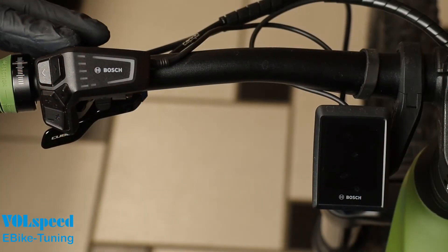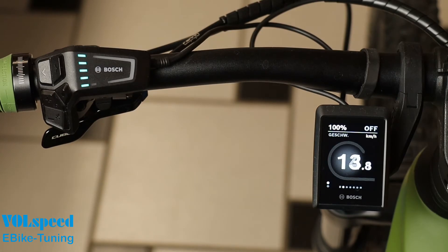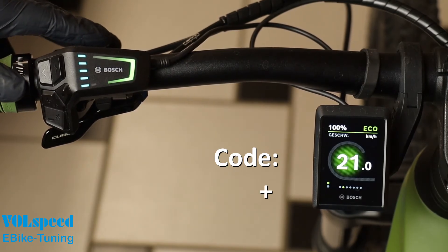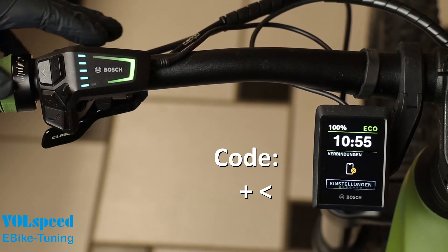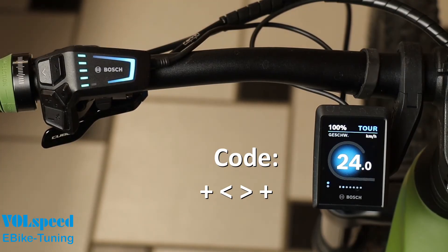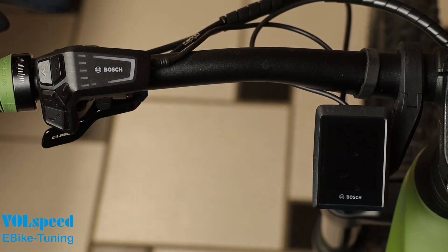Now switch the bike back on. The display shows 20 kilometers per hour or 13 miles per hour — the code setting mode is active. Now set your own code by pressing the desired button sequence. In the example, we have defined the sequence plus, left, right, plus as the code. Each time you press the button, the speed is increased by 1 kilometer per hour or approximately 0.6 miles per hour as confirmation. The code can consist of a minimum of 1 and a maximum of 5 button presses. Then switch the bike off again — this saves the code. It is best to make a note of your new code. You can now only activate the tuning with the code you have set yourself.